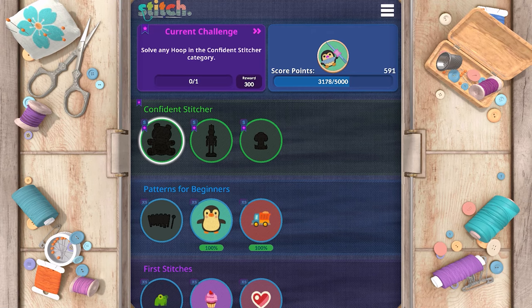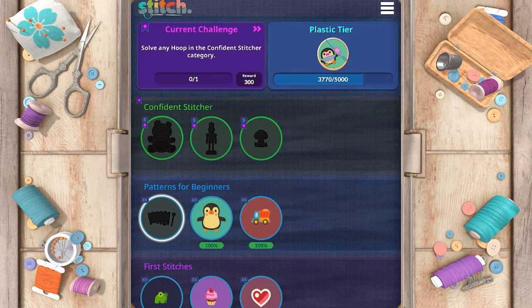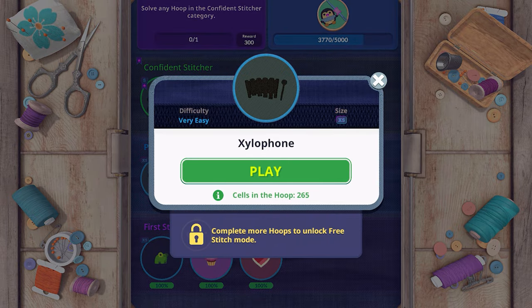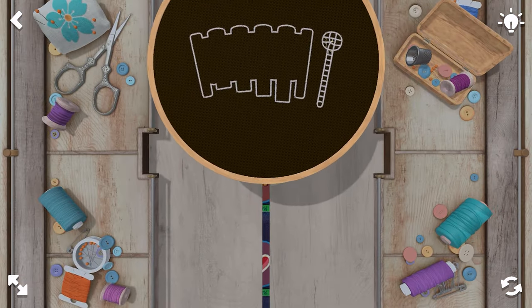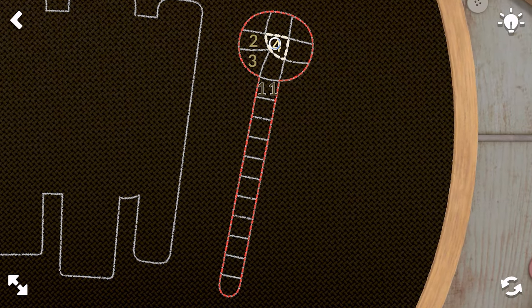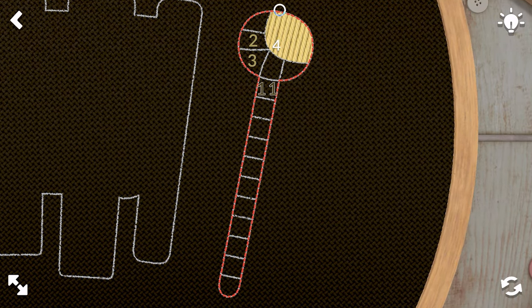That one got me a little bit. We'll do another one in patterns for beginners — a xylophone. I like xylophones. This one will probably be very colorful, I would assume.